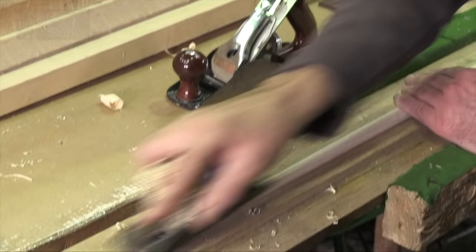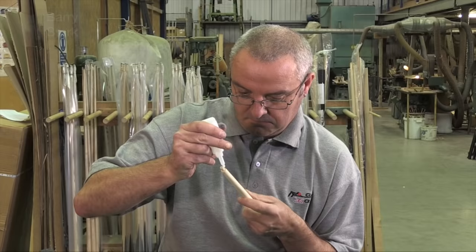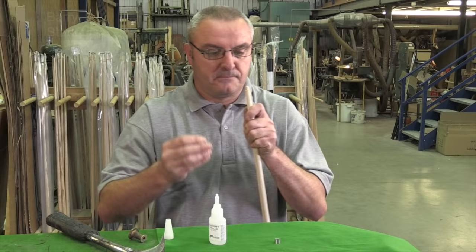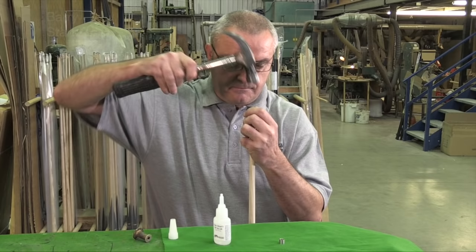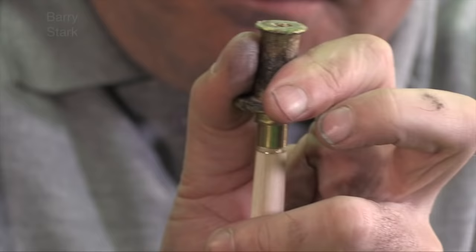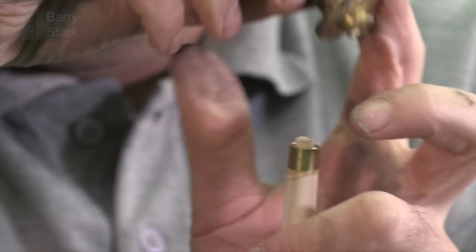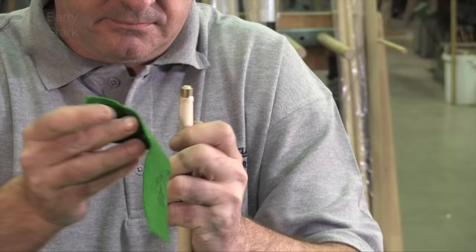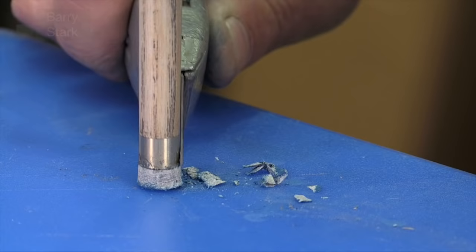The next step is to plane the cue to the customer's dimensions and then take it to be ferruled. We've got a brass ferrule and a stainless steel one — which would you like? I'm used to brass so I'll stick with brass. Sean, can you fit the brass ferrule please? The brass ferrule is there to protect the ash from all the impact. The protruding pieces of wood will be sliced off flush with the top of the ferrule, and as you can see it is now perfectly flush, ready to accept the tip.